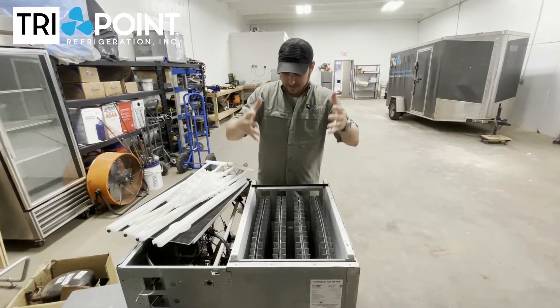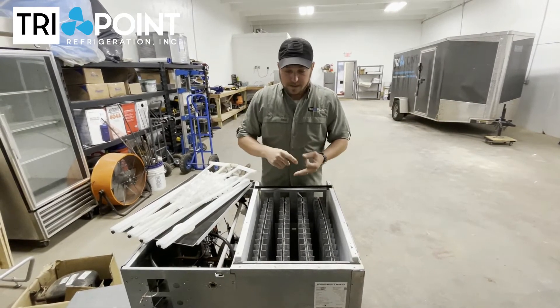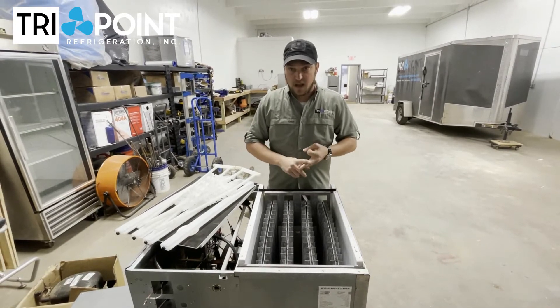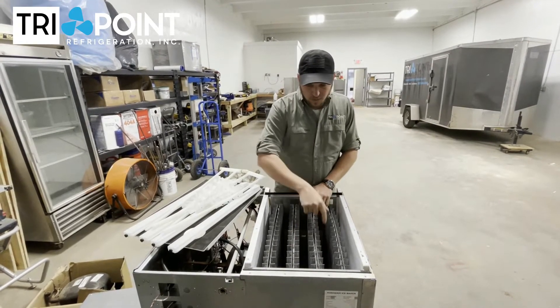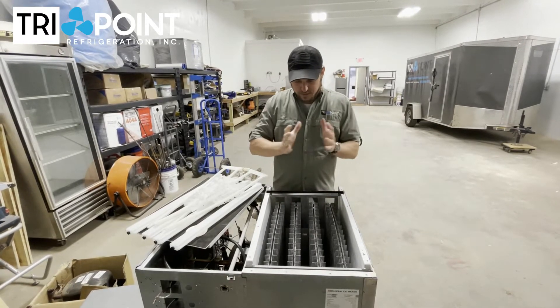We look for whether the water line is big enough and whether there's a good filter system helping keep the machine clean, and whether it's being maintained properly. If it's not being maintained at least semi-annually — and in some situations quarterly, depending on water quality — then the machine will get really dirty, the ice won't be able to fall out of the evaporator, and it'll start to ice up.